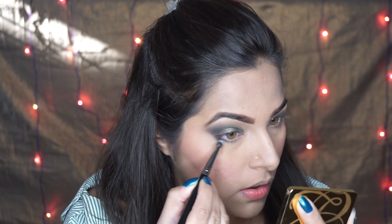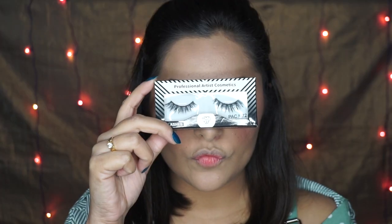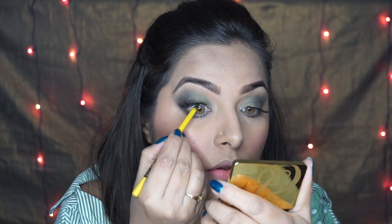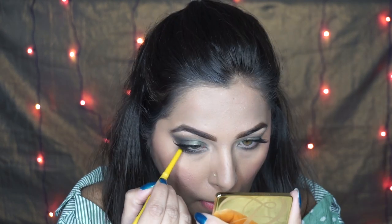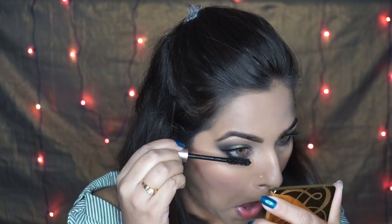For my lower lash line I picked the dark green shade and I'm using the smudge brush by PAC, number 208. For the lashes I wore the M72 lashes by PAC and I'm going to tight line my waterline using the kajal by Maybelline. For lashes I also wore the Lash Paradise mascara by L'Oreal and applied it on my lower lashes.